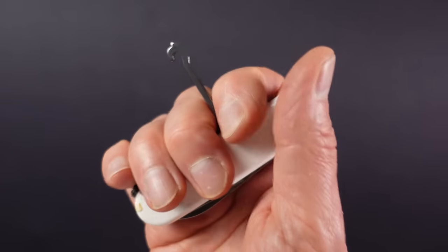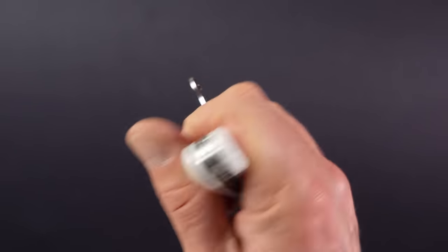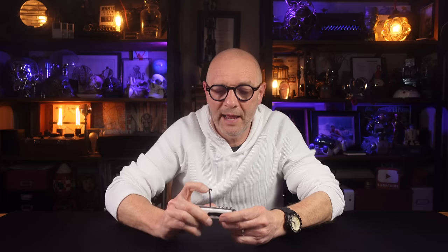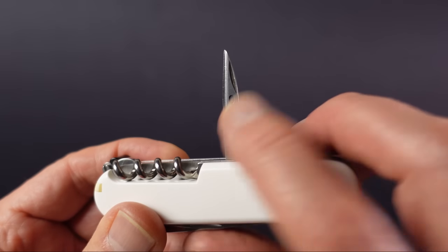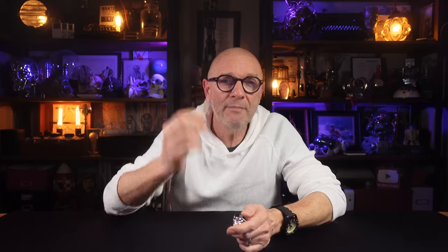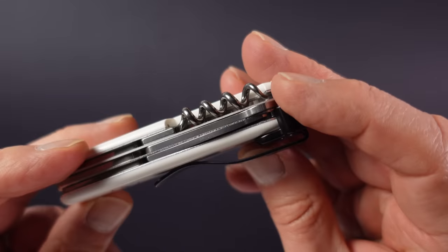Then there's the parcel hook for anything that might dig into your fingers, and a bladed awl with a sewing eye, which is a really nice addition. We also have the usual scale tools — the tweezers and the toothpick, or in my case the AirPod earwax remover — and because these are not plus scales, there's no pen in here.